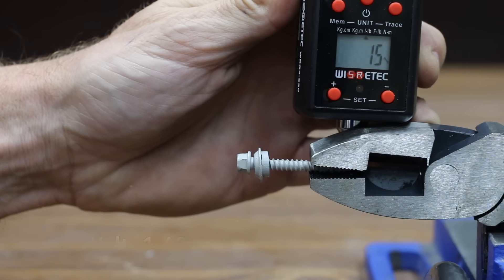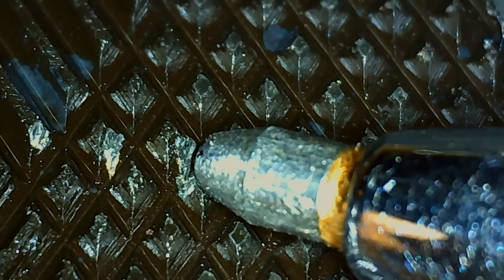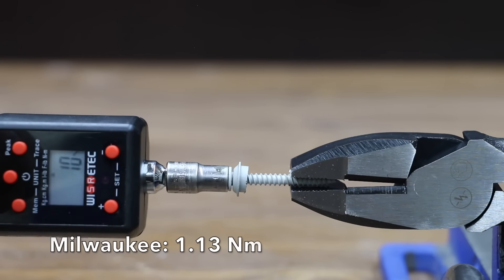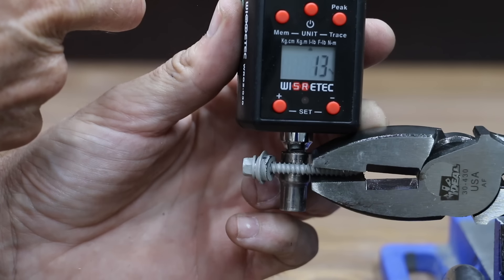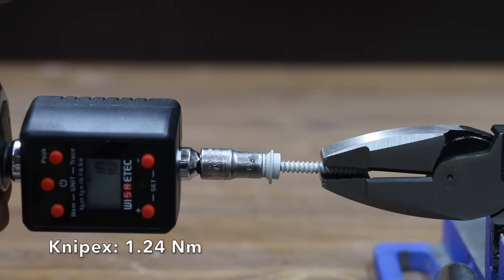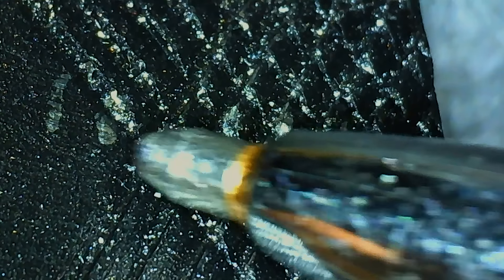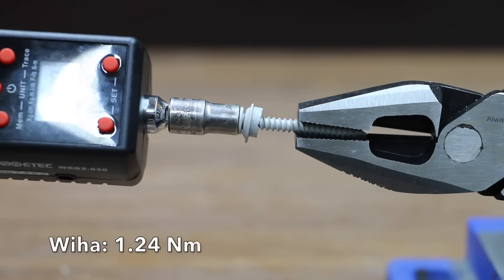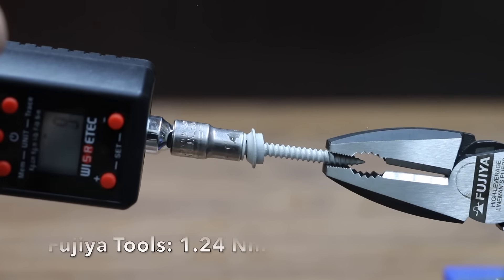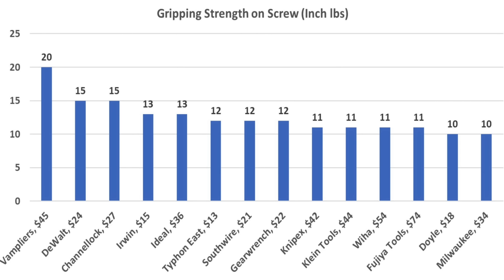The DeWalt moved into the lead at 15 inch-pounds with less wear than the GearWrench. The Channel Locks also performed very well at 15 inch-pounds, creating a two-way tie with the DeWalt and only minor wear. The Milwaukee lost grip at 10 inch-pounds with slightly more wear. The Ideal performed better than average at 13 inch-pounds. The Knipex lost grip at 11 inch-pounds with very small wear. Klein Tools also lost grip at 11 inch-pounds with very little wear. The Vampires performed by far the best at 20 inch-pounds with very small wear. The Wia lost grip at 11 inch-pounds with very little wear. The Fujia's horizontal teeth weren't able to gain a good grip, losing at 11 inch-pounds with very little wear. The Vampires came in on top at 20 inch-pounds, while DeWalt and Channel Locks performed very well at 15 inch-pounds.